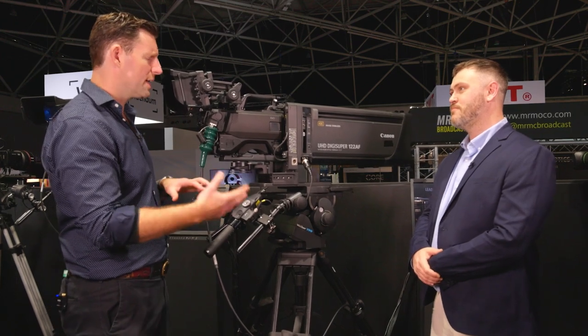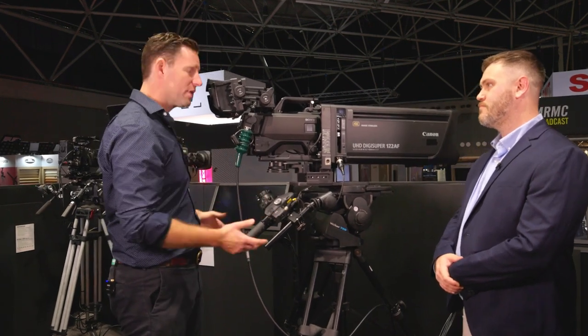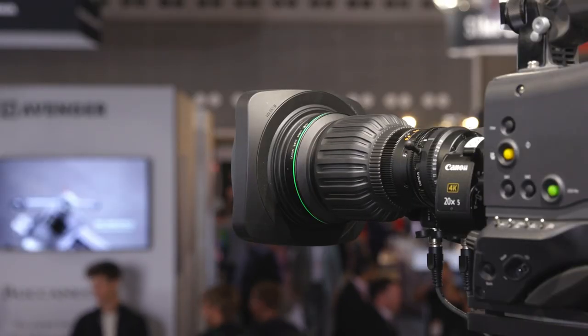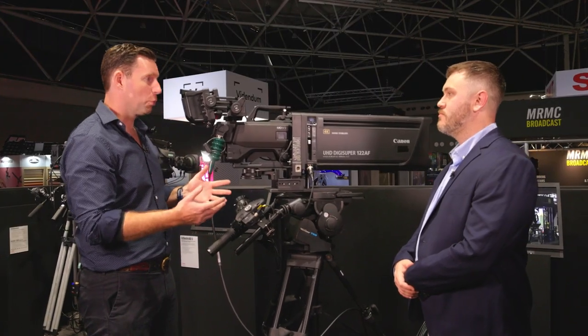We're seeing across the industry that broadcast is moving towards a cinematic style — making productions look more like film than traditional broadcast ENG. That's where the Cine Servo lens provides a new tool and new opportunities. For a more traditional option, we have the UHD XS lens, the CJ 20 by 5 — a perfect all-round lens covering wide angle to telephoto. It's like a Swiss army knife: one lens does everything, usable shoulder-mounted or in a studio situation.